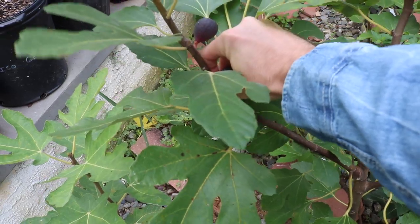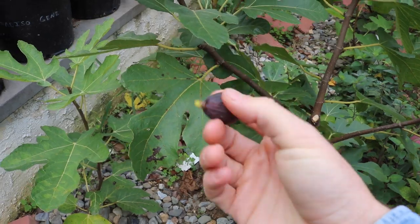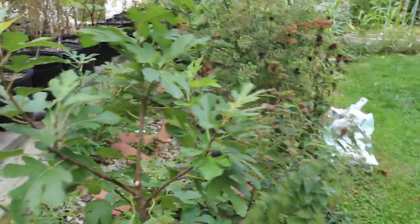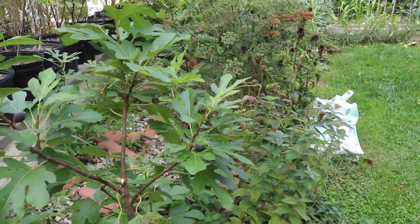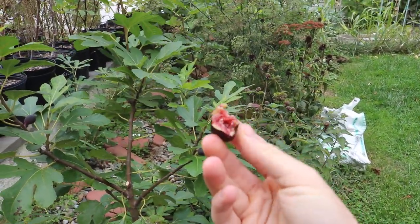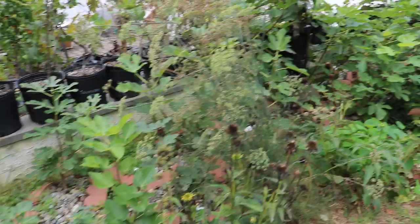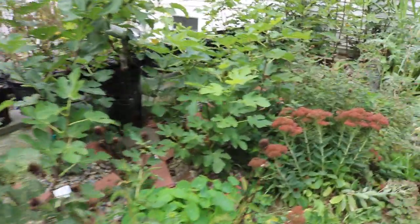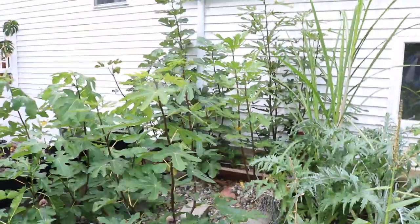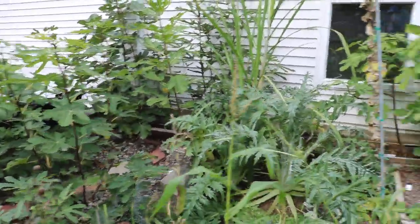Here's another one that's pretty much at that same state — it's just wonderful to even have figs at this time of year. I have some Malta Black ripening in the front, Improve Celeste over there. Most of these, because they're just planted as rooted cuttings their first year, I didn't get any fruit or very little fruit. I do have a Pastillier over there that's still fruiting — I'm going to show you guys that in a separate video because I'd like to review that fig on its own.